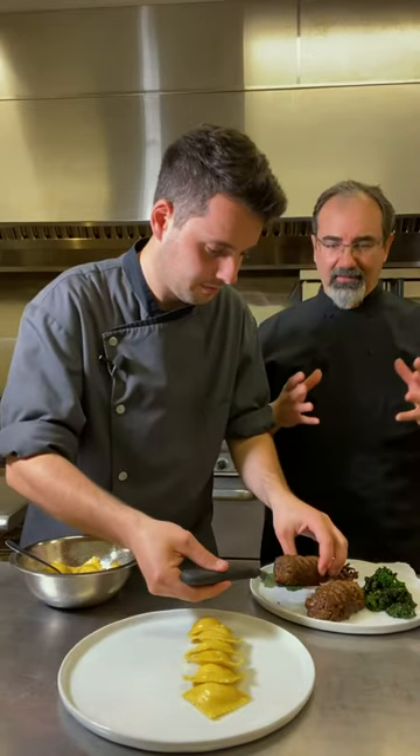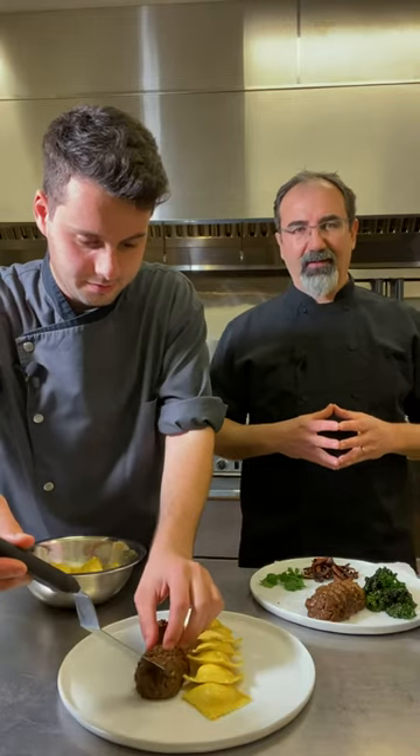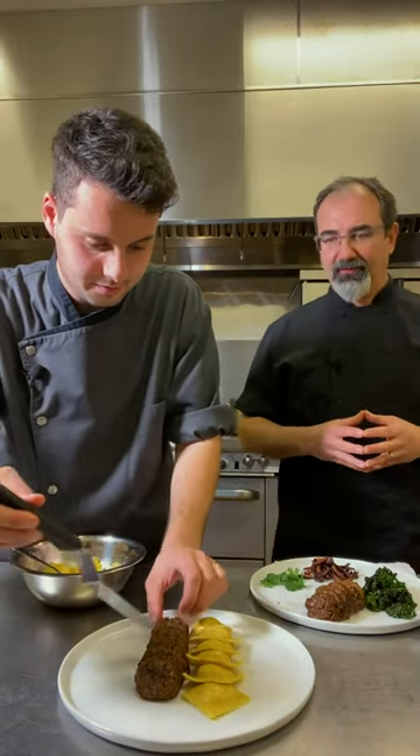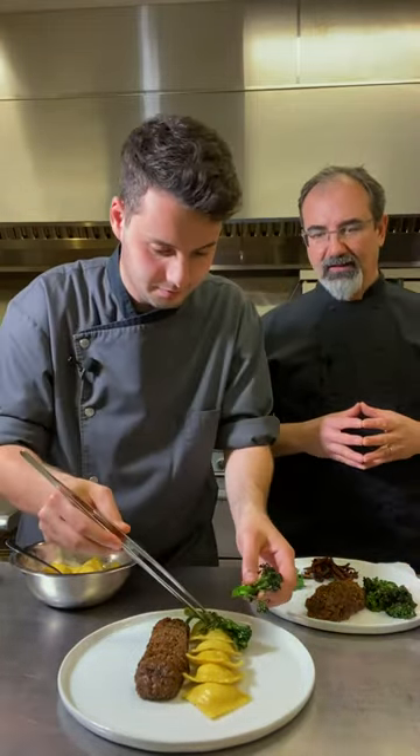As most of you know, I have a pop-up small micro catering business called Twelve Plants. Stefano had a restaurant called Rosemary until the middle of 2020.